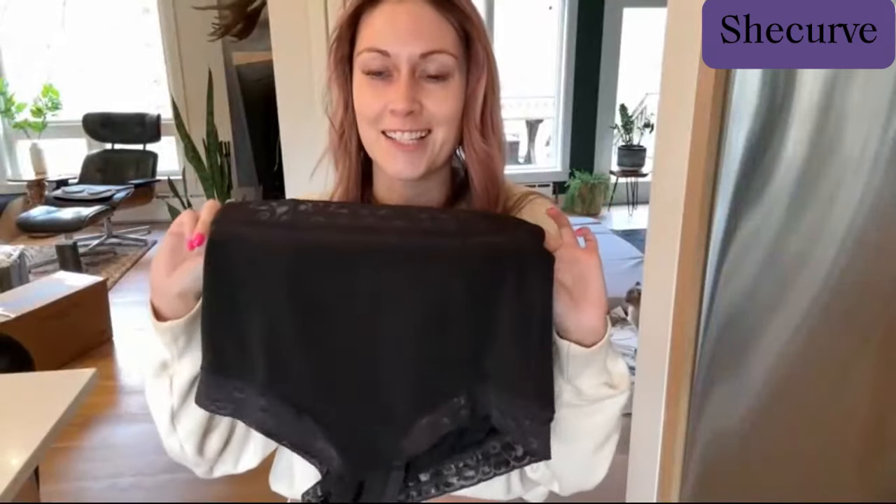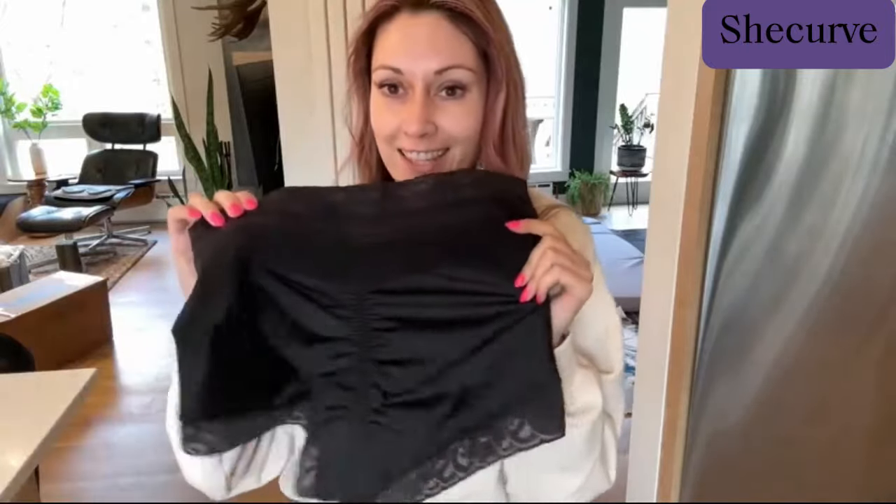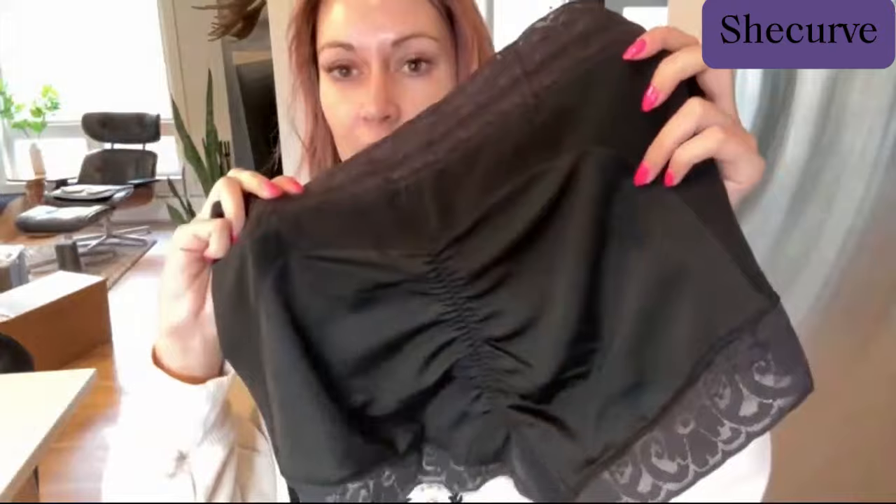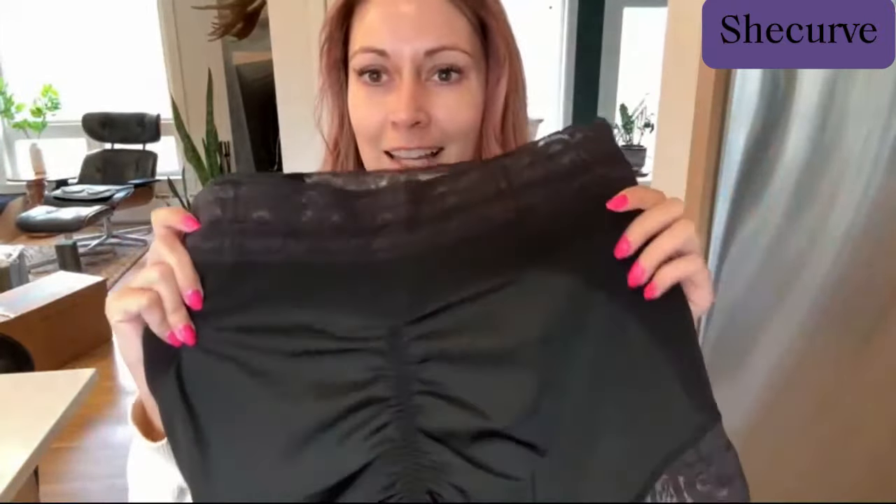I just got these really nice quality shapewear butt lifters. Some shapewear I've seen doesn't have this, you guys. I want to just show you up close before I put them on. I love the ruching and all the organic dynamics that it's got that help.